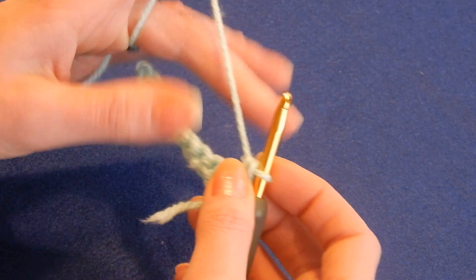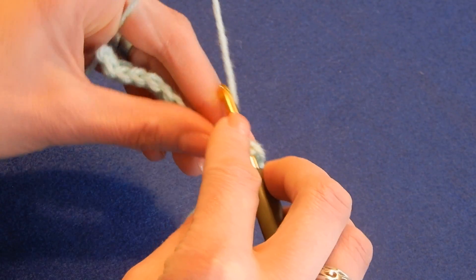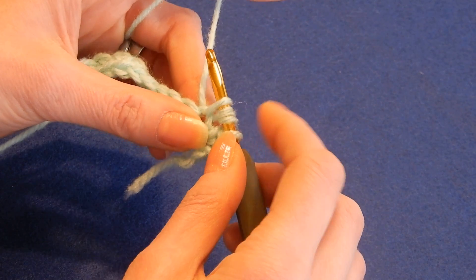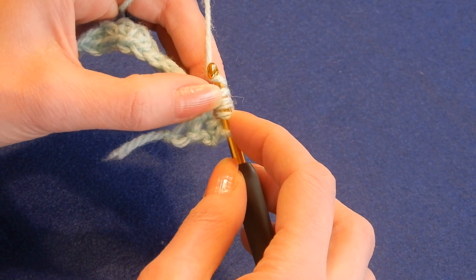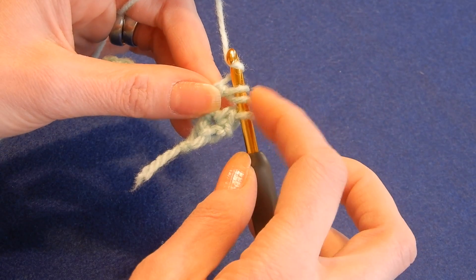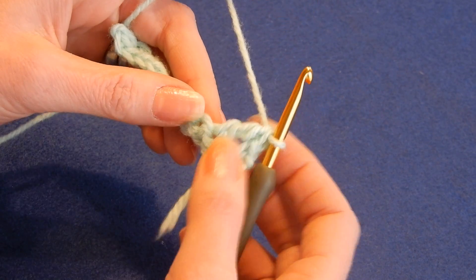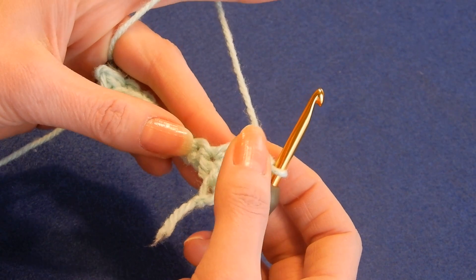For those of you that are new and want to learn, you put the yarn over the hook twice — once and twice. Move to the next stitch, insert your hook in there, pull up a loop, then grab the yarn and pass through the first two loops, and you still have three remaining. Grab the yarn and pull through the next two. Grab the yarn and pull through the last two — and that's a triple crochet. From now on we're gonna alternate: one single crochet, one triple crochet.